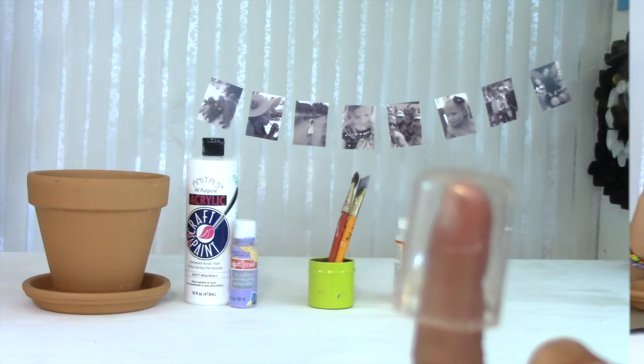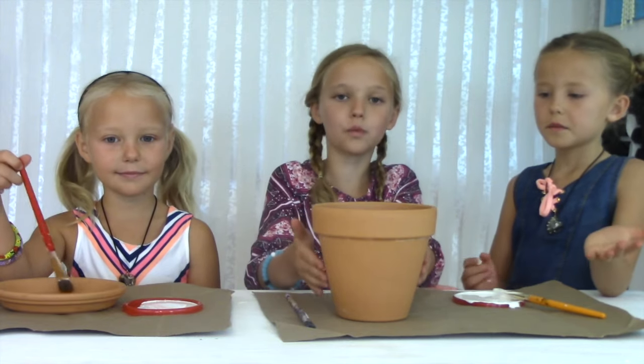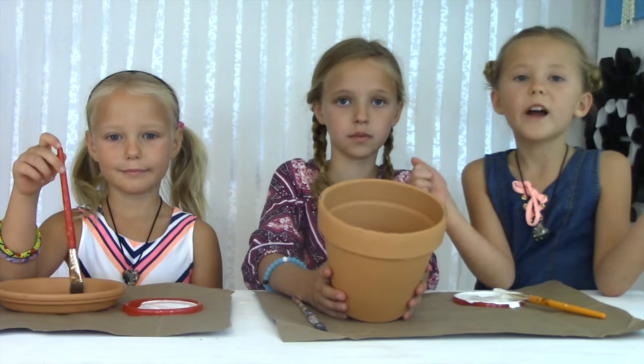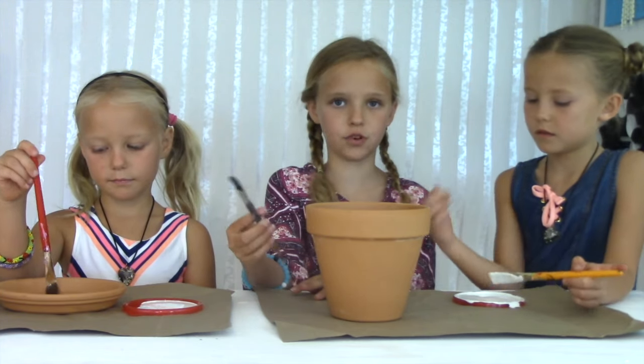And one bottle cap. The first step is to paint your whole pot on the outside white and the whole pot on the inside of the rim white. And while we're doing that, Grace is going to paint the dish for the pot.